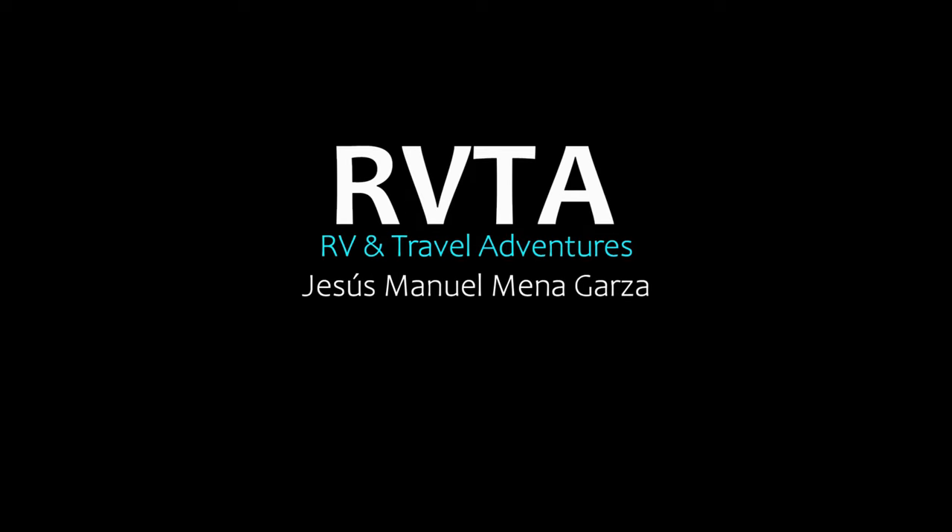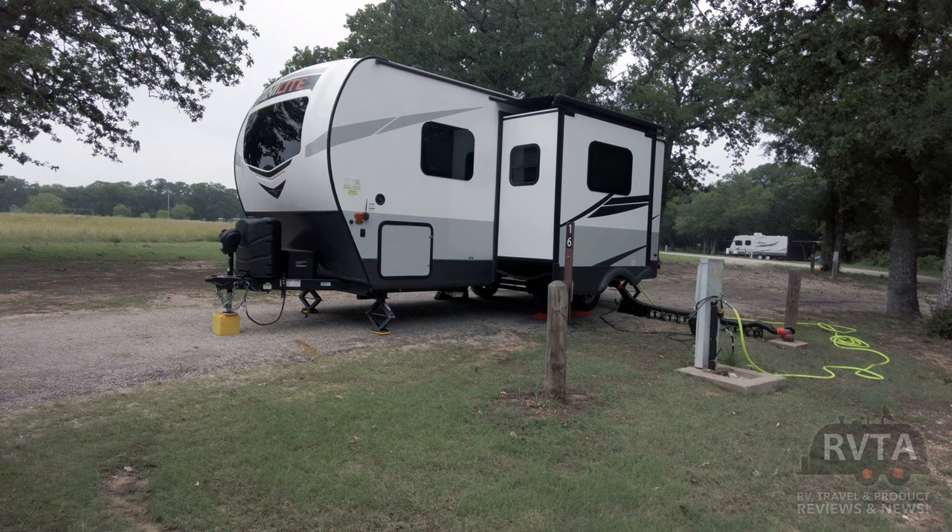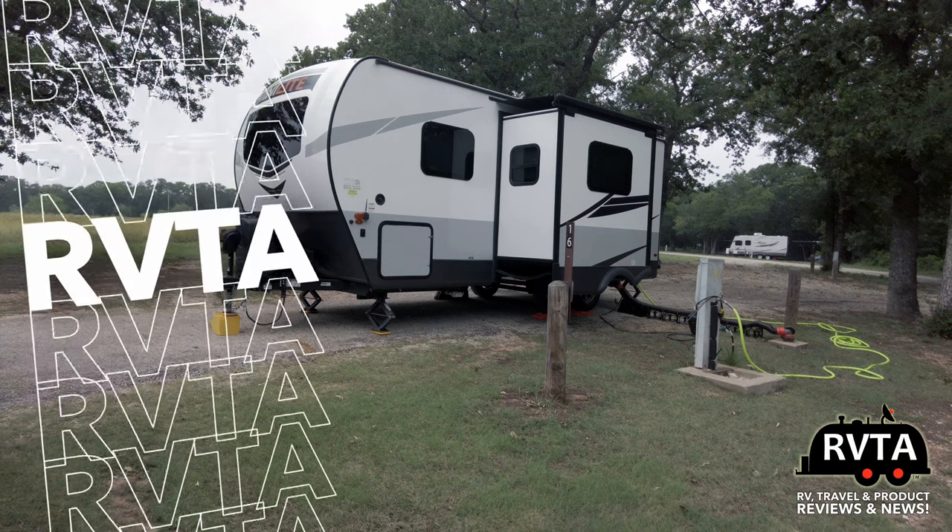Welcome to RV and Travel Adventures. My name is Jesus Manuel Menegarza. I hope you're doing fantastic wherever you're at.